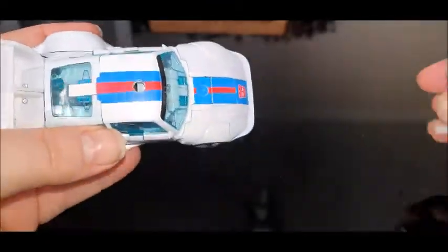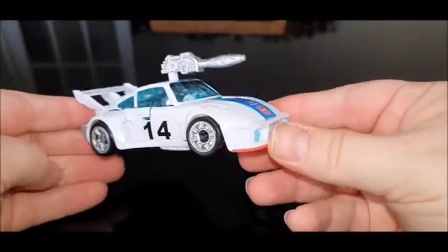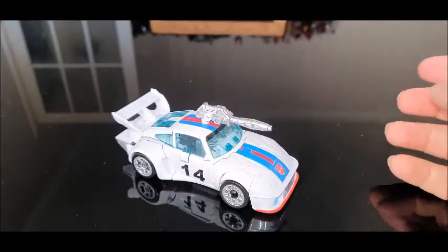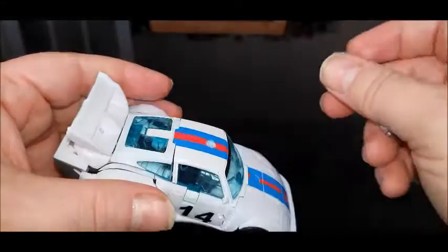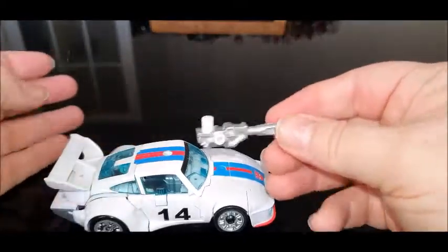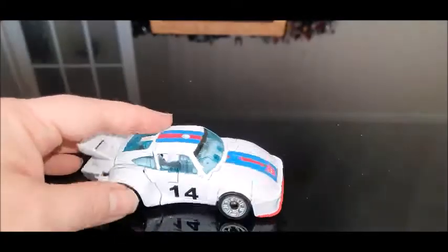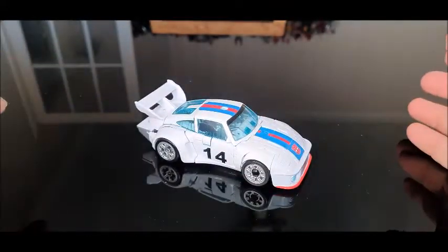It comes with a weapon part on the top, which is stupid. You put his gun on and it kind of replicates his pretender version, but it's silly. I don't like it — unless it fits like on a tank or something like that. The weapon storage on vehicle modes is not for me. But yeah, it's very good. So we shall take it to transformation, shall we.